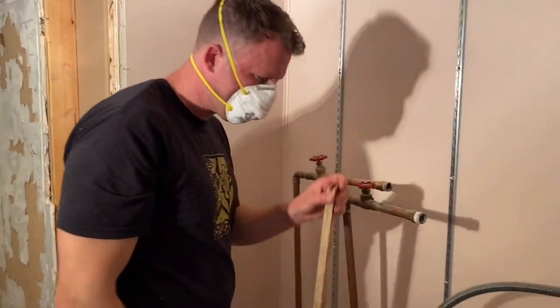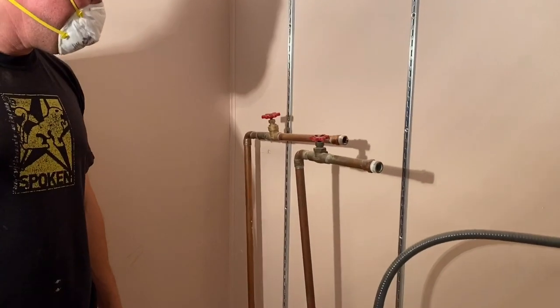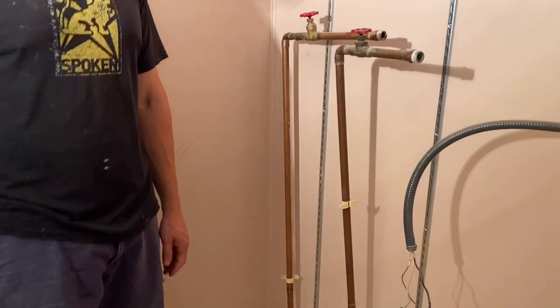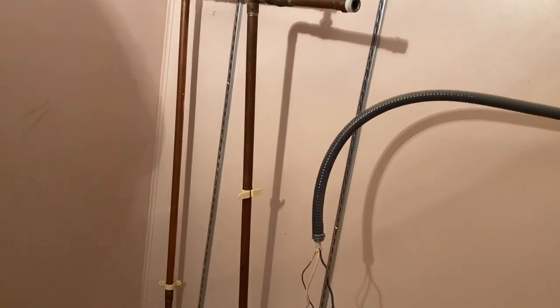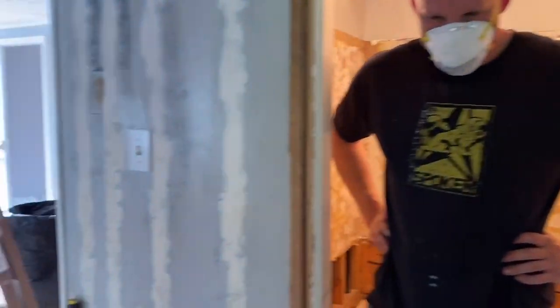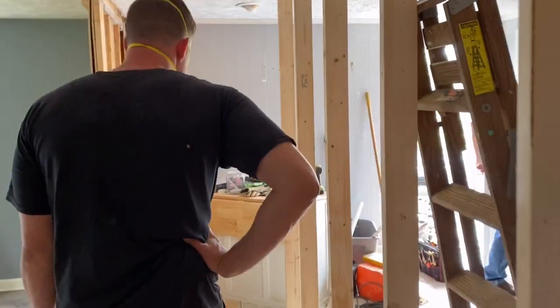This is our son Joshua working on the plumbing. All of this is getting moved from over here to over here. This has to go away. Oh, that's where the water heater was. Dad said you could do it — in one of the videos we volunteered you. Yeah, that's what I'm good at.